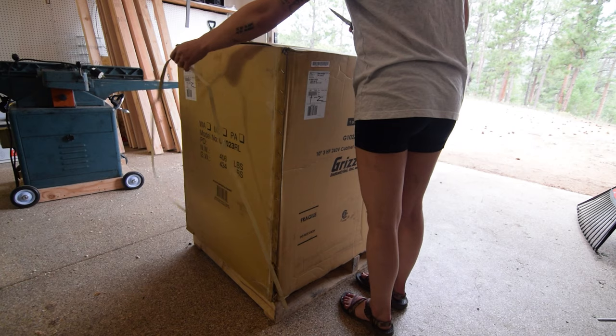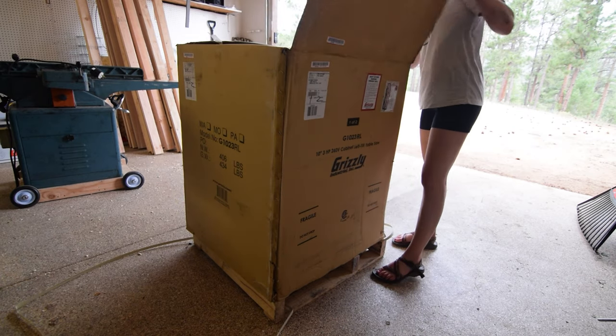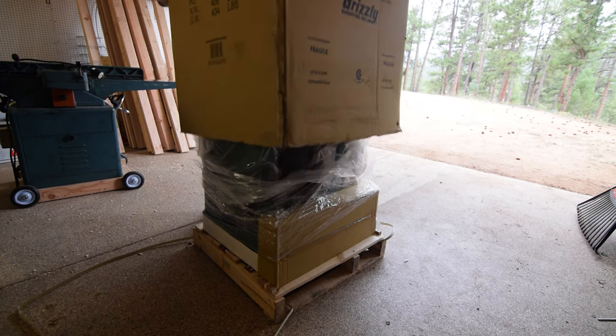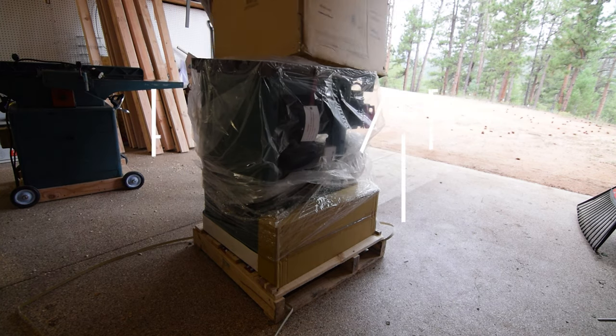I finally sold a kidney and bought this — the Grizzly Model G1023RL 10-inch table saw. Okay, not a kidney, but just the entirety of my old shop. Let's get into it.